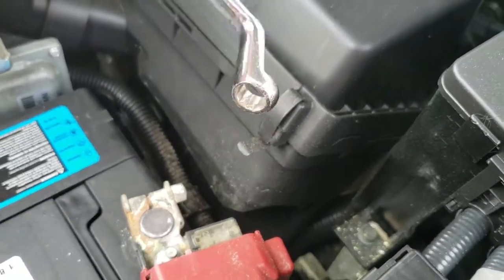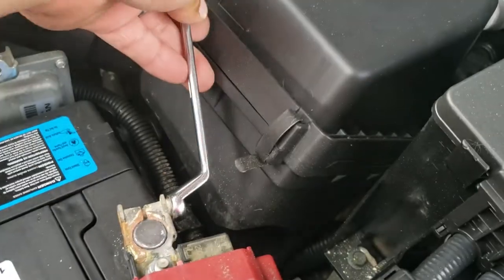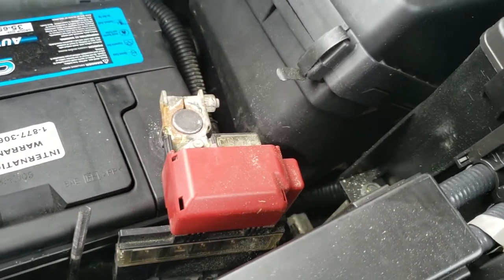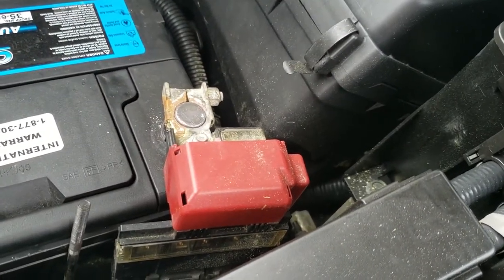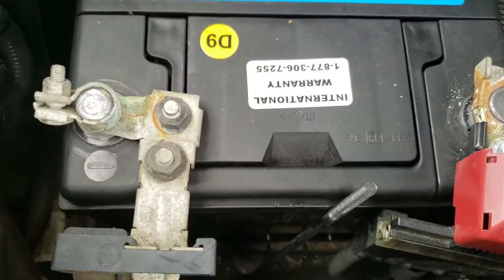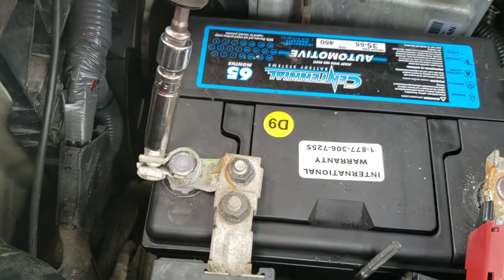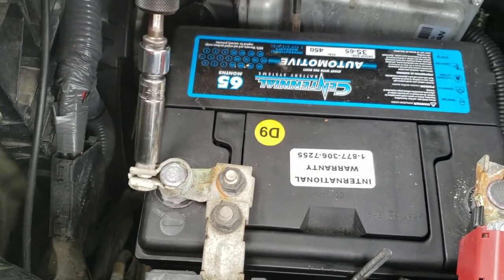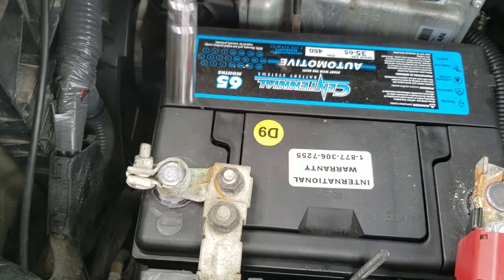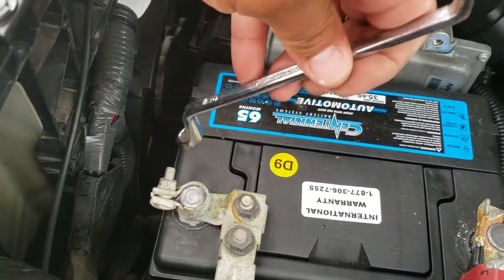Go ahead and use the wrench and tie this one down — just like so. This one has a broken cover so we can't place the cover on there. Now we're going to go ahead and tie up the negative terminal. If you don't have very good access, use your wrench — that's what it's there for.